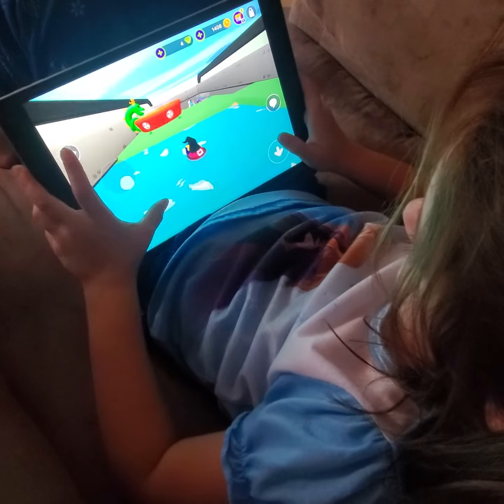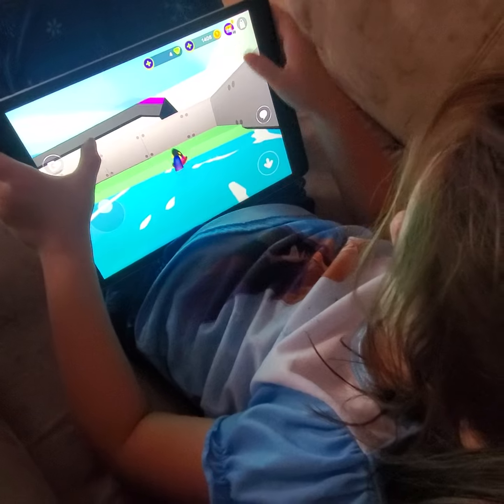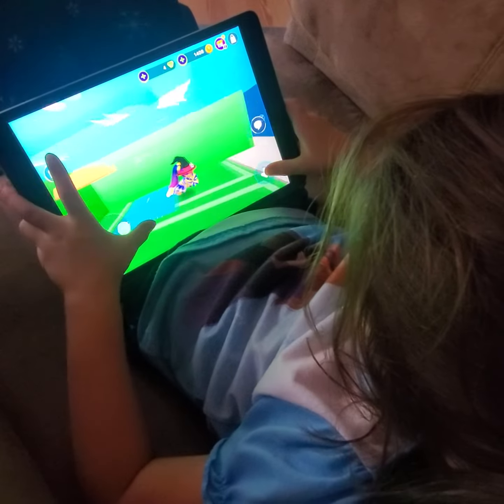Oh, and you thought it was boring? You thought the shark shark game was boring? Oh, I thought it was cool how you eat the little fish and you get bigger and then a shark comes out.